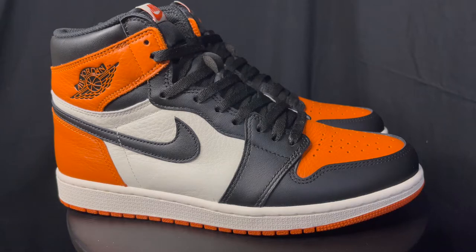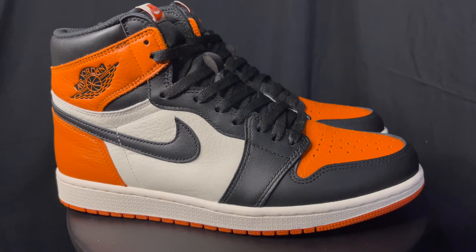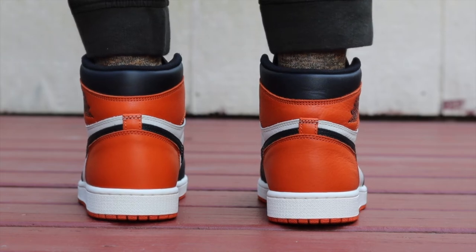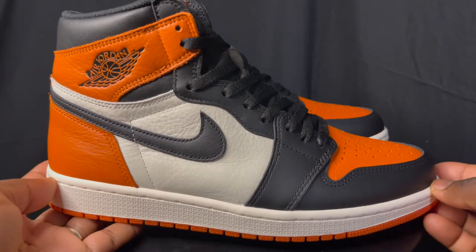This is going to be a pretty short and sweet video, but we're going to break it down. Shattered Backboard 1.0 — I'll put StockX and GOAT prices on screen. This is a classic shoe everybody loves, primarily because of the history and the leather. Apparently MJ was playing a pickup game overseas, had some type of orange shoe on, and shattered a backboard. A lot of people go crazy over this shoe really because of the leather — it's one of the main Jordan 1s with that crazy leather, and the shattered backboard colorway myth was created with this shoe.